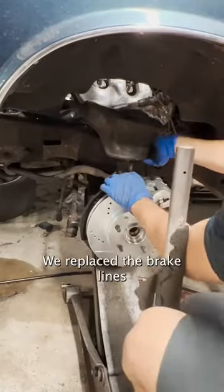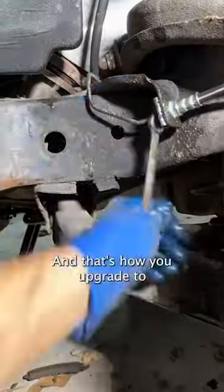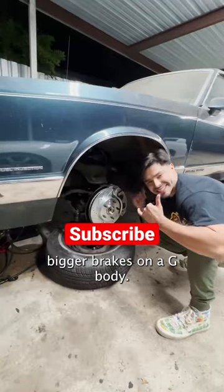While we were back there we replaced the brake lines because they were pretty old, and that's how you upgrade to bigger brakes on a Jeep body.